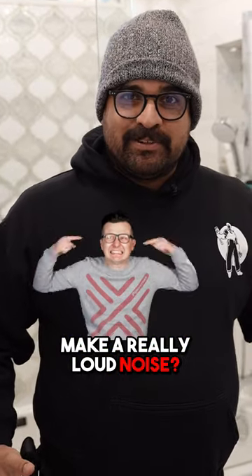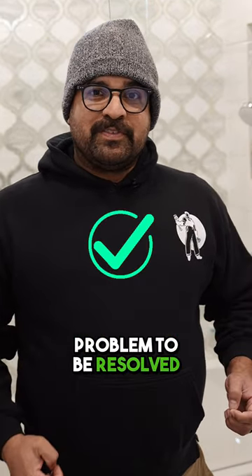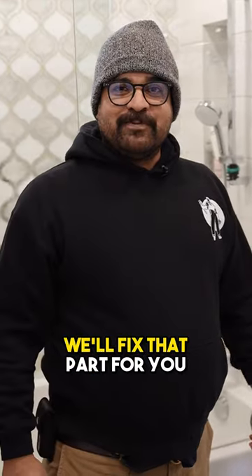Have you ever had your toilet make a really loud noise? Simply prepared for that, it's going to replace some internal parts. The part that you're going to need to replace for this problem to be resolved is going to be the fill valve, which is this part we're looking at right here for this specific toilet. It's got this canister that's green on the top, and that's what fills the tank. It'll fix that part for you.